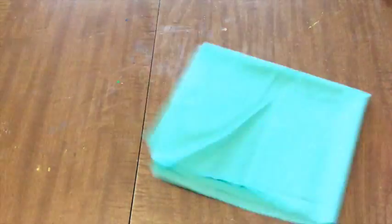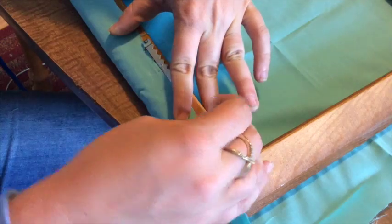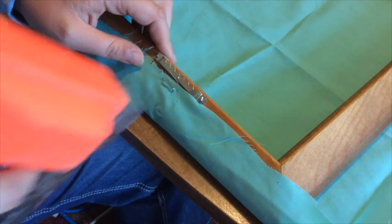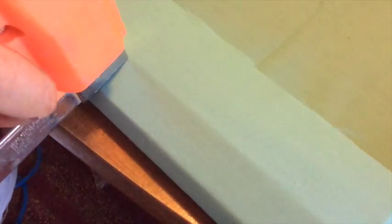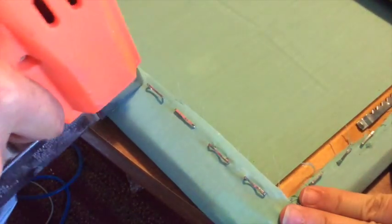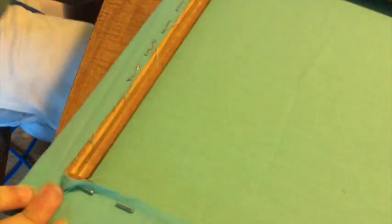Start by removing the backing and glass from the frame. Then take your piece of fabric and line one end up with one side of the frame, then staple it in place. Stretch your fabric so it's taut and staple the other side. Staple the remaining two sides so you essentially have a fabric-covered frame.